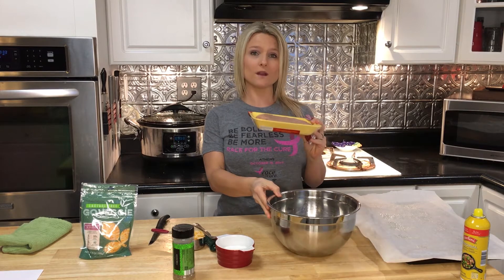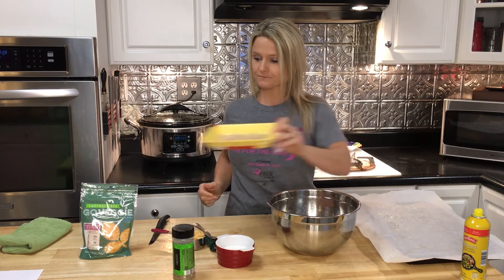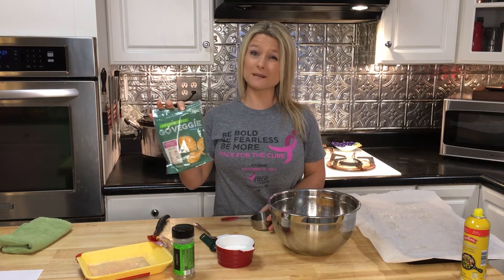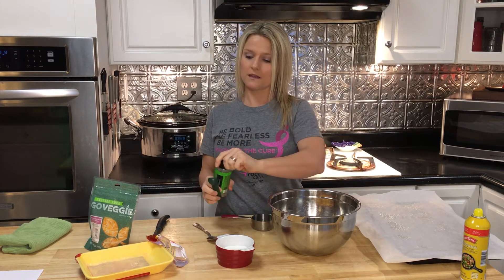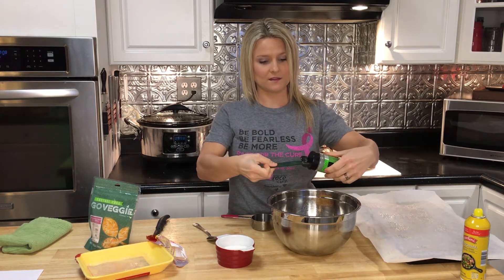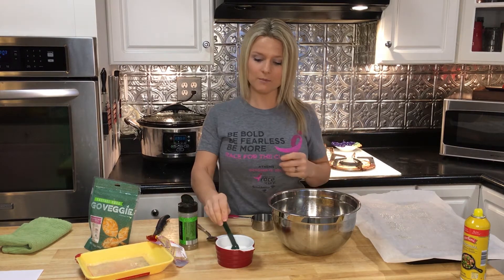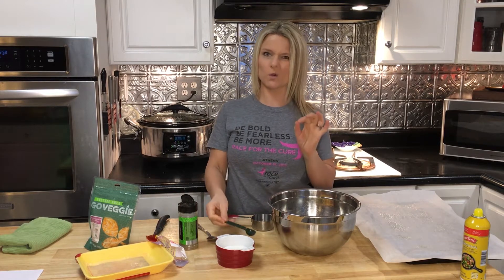We're going to start off with one pound of ground chicken — this is a chicken breast. Then a half a cup of cheese. I like veggie cheese since I'm non-dairy or minimal dairy, but use whatever cheese you like. We're also going to add a teaspoon of Italian seasoning and about a quarter to half a teaspoon of salt.